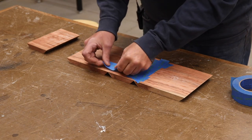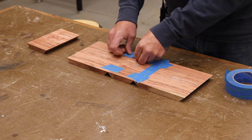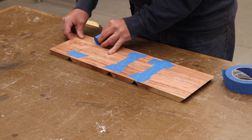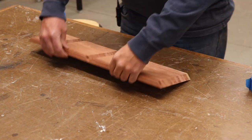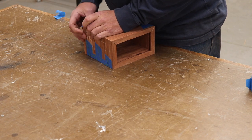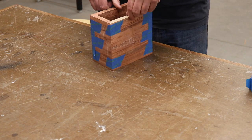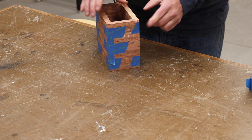I'm just going to tape these up for a dry fit so that I can measure for that bottom. Now I can get a measurement from the bottom, and we're grain-matched all the way around except for this one back corner where they come together, but that will be in the back.